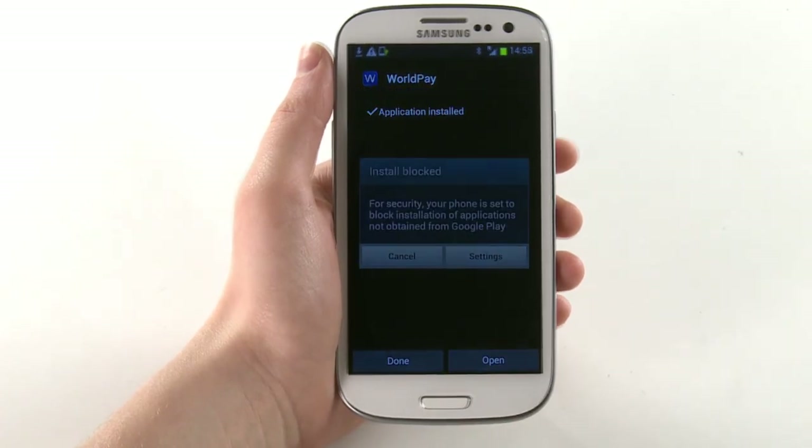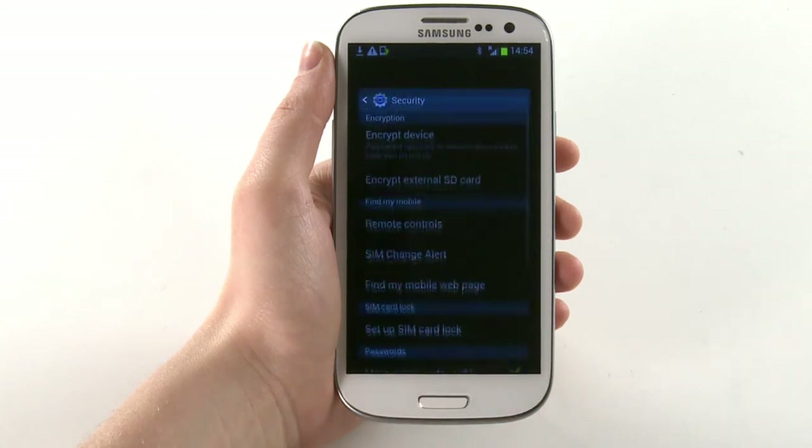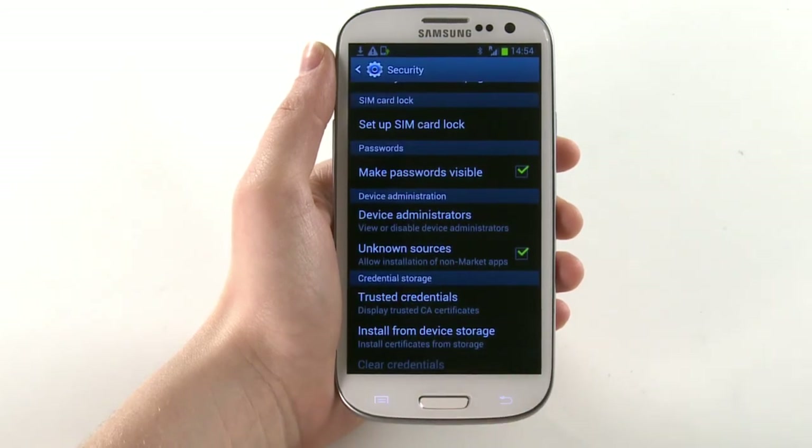Please note, at this stage you may be prompted to change installation settings on your device. If so, select Settings, then tick the box next to Unknown Sources. Press the back arrow on your device to return to Downloads.